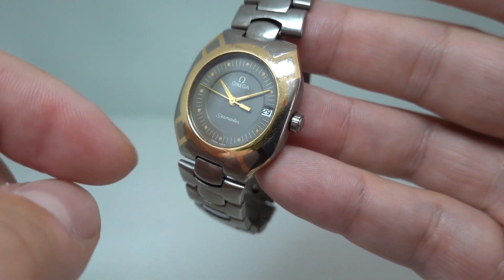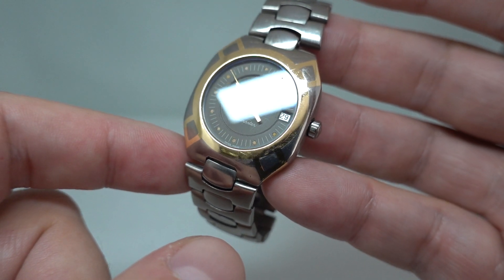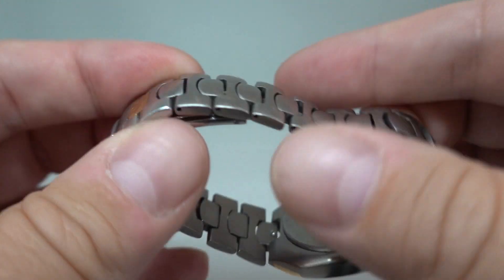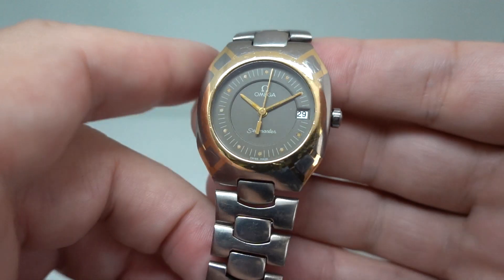There is a tiny chip on the glass at about one o'clock — trying to see if the camera can pick it up, but it is there. Quick-set date, quartz movement — will fit a new battery, ready to wear and enjoy.